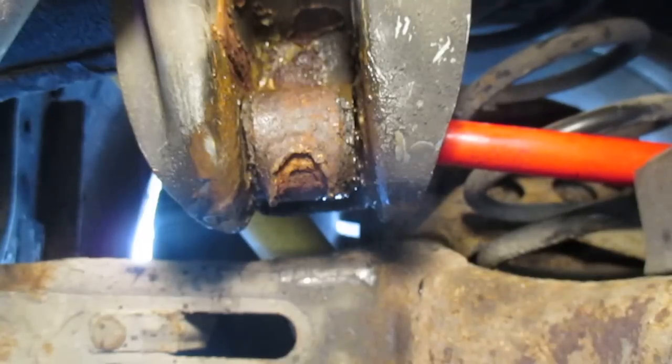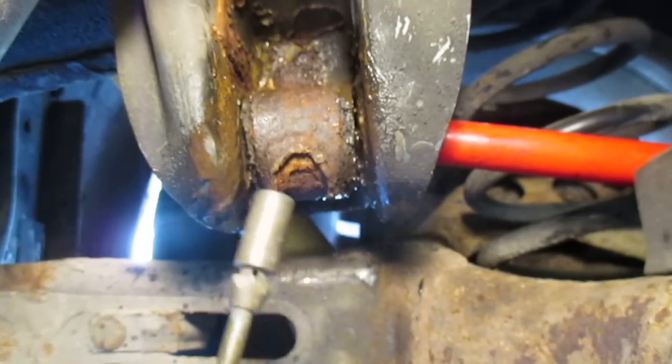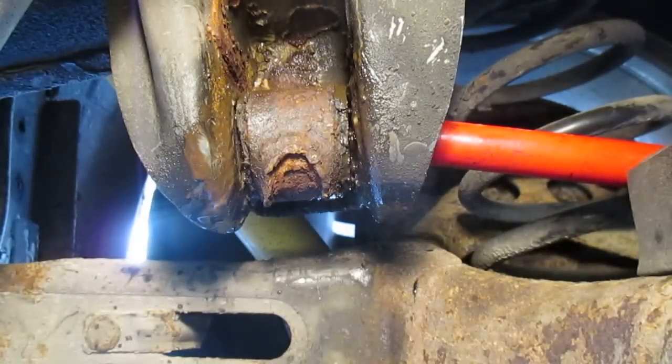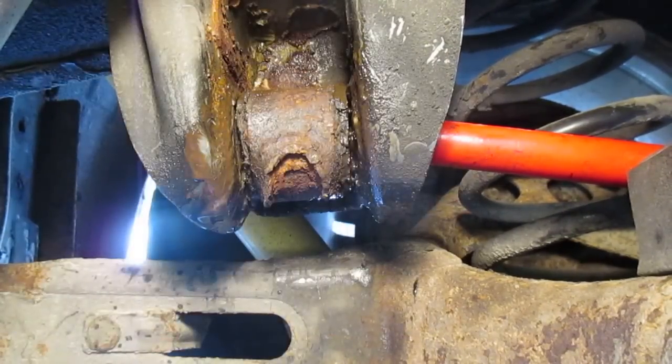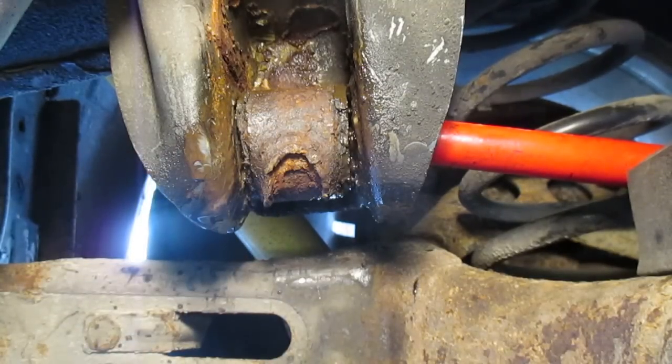I'm not recommending getting under here and doing this type of thing. I'm going to heat this up — hopefully I'll be able to videotape it while I do. As I say, there are dangers to things like this, so don't do this. I'm just videotaping what I do. I've got my little fire extinguisher handy here, because this rubber could start burning and maybe get a little out of control. But the heat should loosen that bushing up.